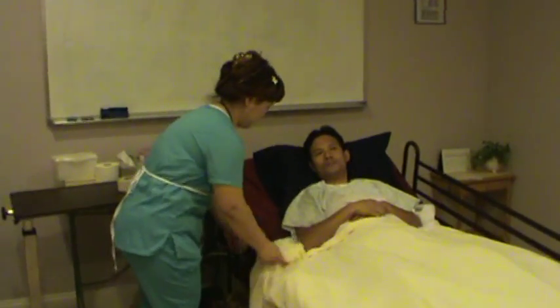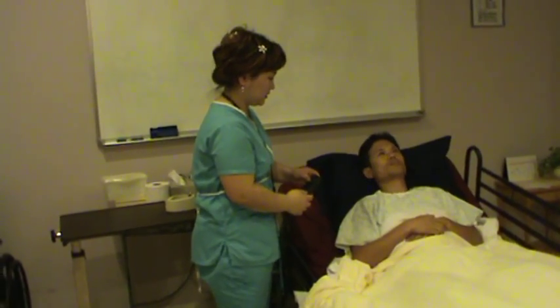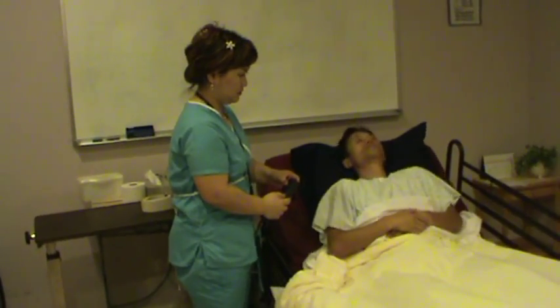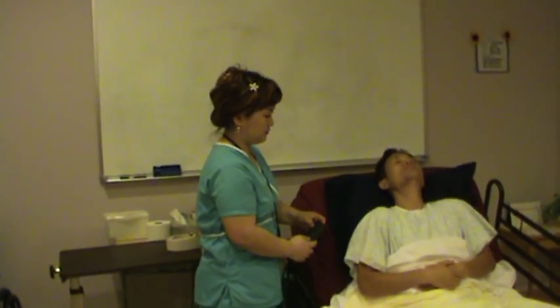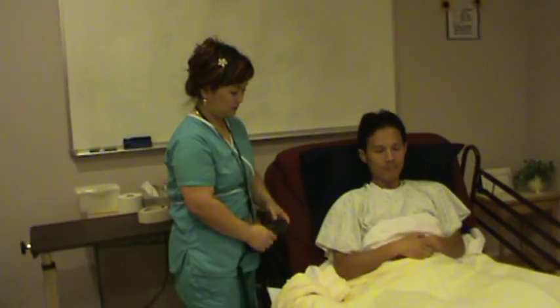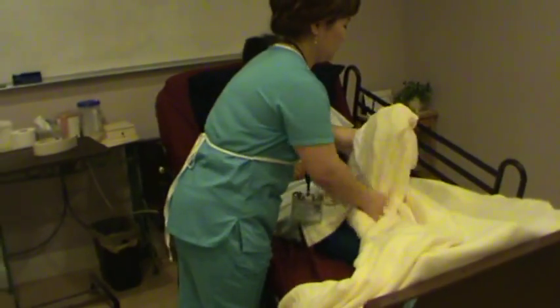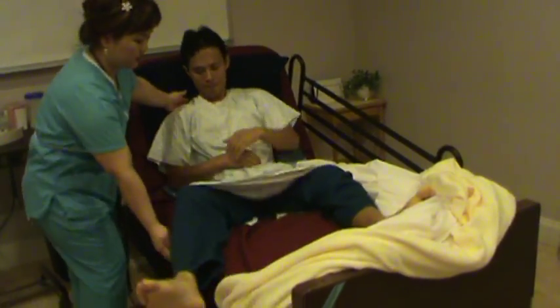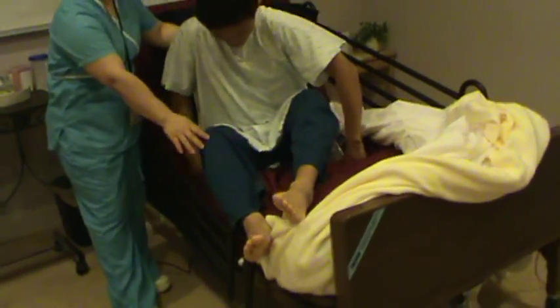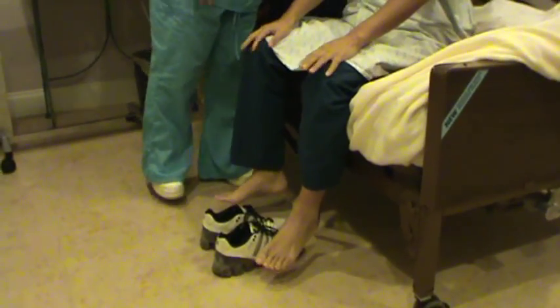Okay, Mr. Smith. I'll adjust the bed so you can stand from the bed more easily. Let's remove the blanket. I'll sit you up on this side. There you go. Very good.